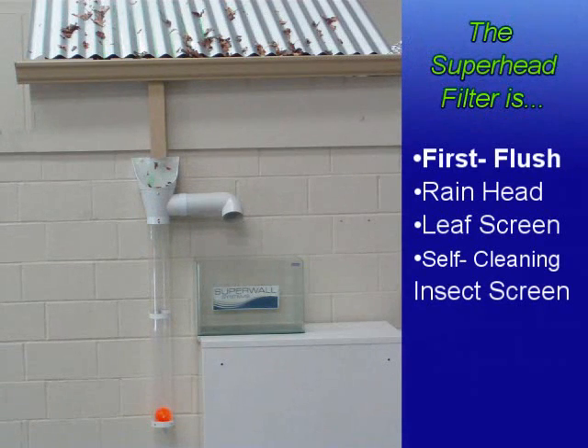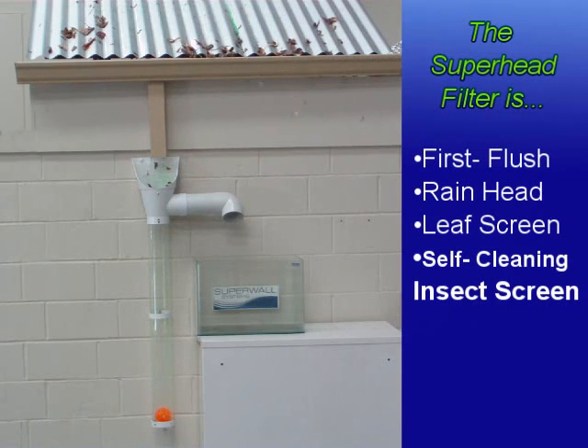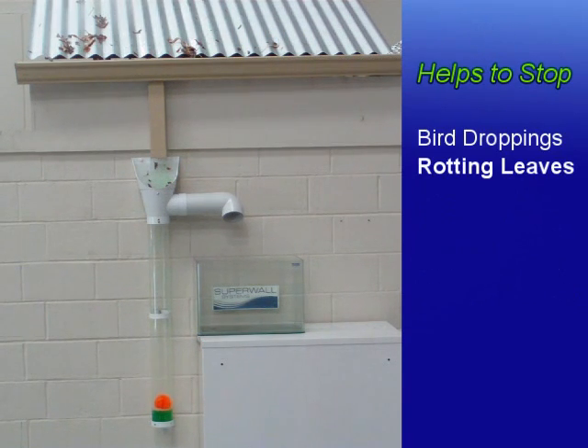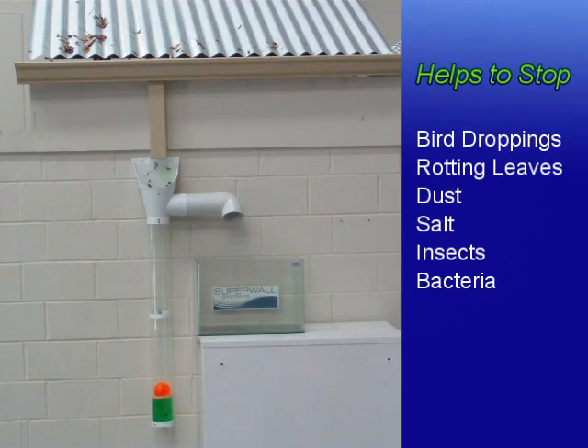The Superhead is a rainwater filter that combines a first flush, rain head, leaf screen and self-cleaning insect screen into a simple and compact device. This helps to stop bird droppings, rotting leaves, dust, salt, insects, bacteria and other pollution from entering your water tank.